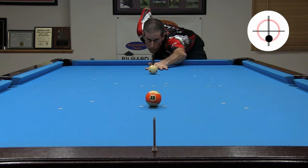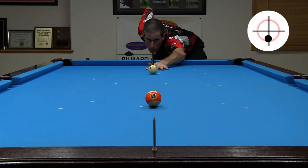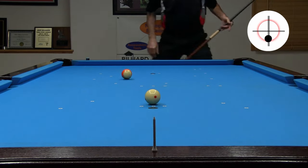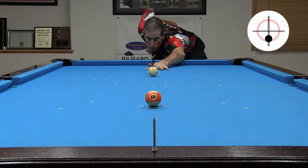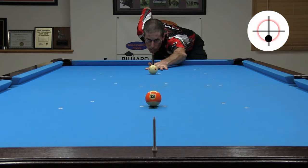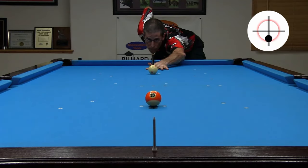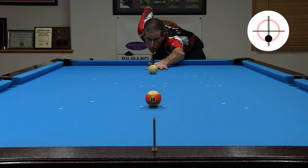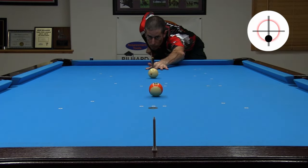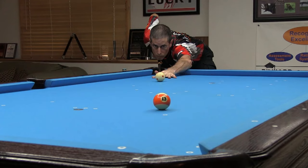Here I hit the cue ball a hair to the right of center, causing a touch of right spin which throws the object ball to the left slightly. And here I have a touch of unintentional left spin. Here my aim is off to the right a hair, and here my aim is off to the left a hair. On this one, I don't accelerate through the cue ball well and get less speed than expected, causing the cue ball to head forward slightly. If you hit the shot well, the cue ball will stop in place. And if you hit it really well, the object ball will hit the cue ball back to your tip. Another fun drill is to try stop shots along the table diagonal — you get to pocket balls, which is more fun, and the shot is a little longer, making it more challenging.